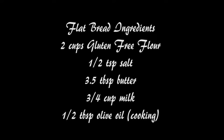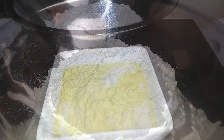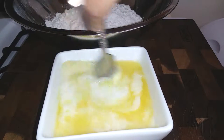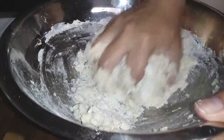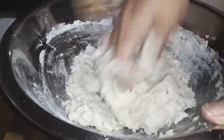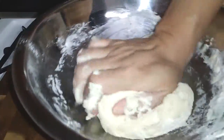Now moving on to our flatbread. This is using gluten-free flour but you can use all-purpose regular flour if you'd like. You don't need yeast, you don't need a lot of anything really — it's just minimal ingredients to combine and put all this together. I'm just gonna use clean hands and start mixing this up.